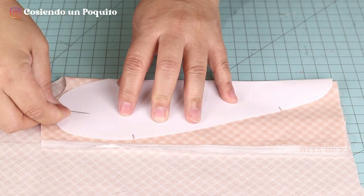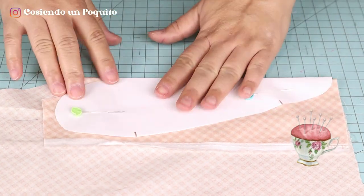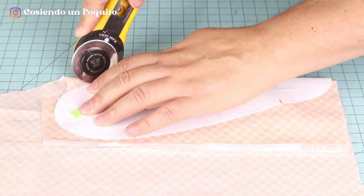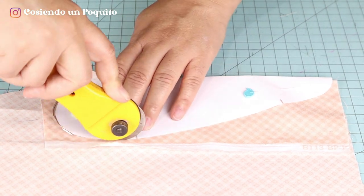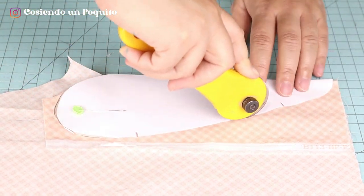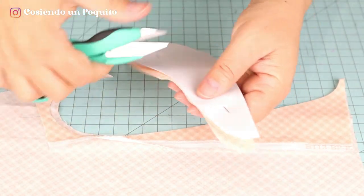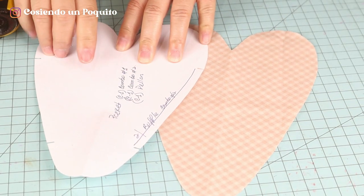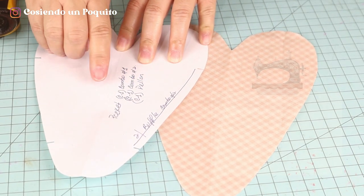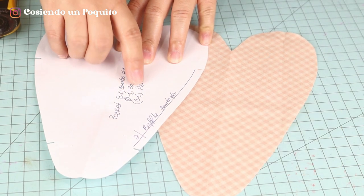To cut the heart, which would be the pocket, you can use pins if you'd like. We are going to need two of this piece — one of each combo to complement the pocket — and a pelon or interfacing to give it more security and body. It is very important to always mark the notches. As a result, we'll be needing combo number one, combo number two and one pelon.